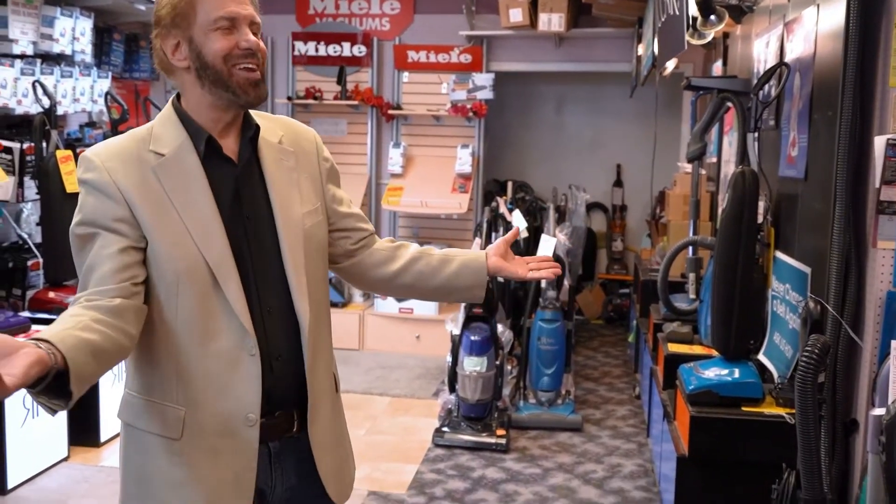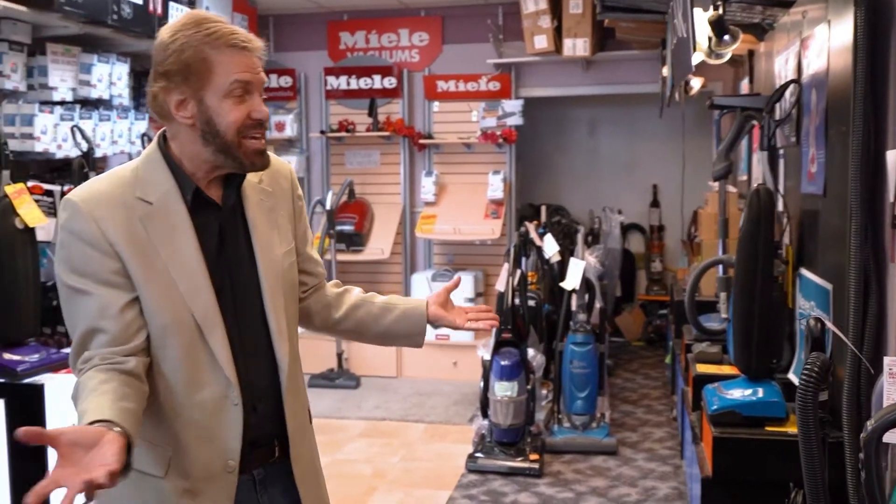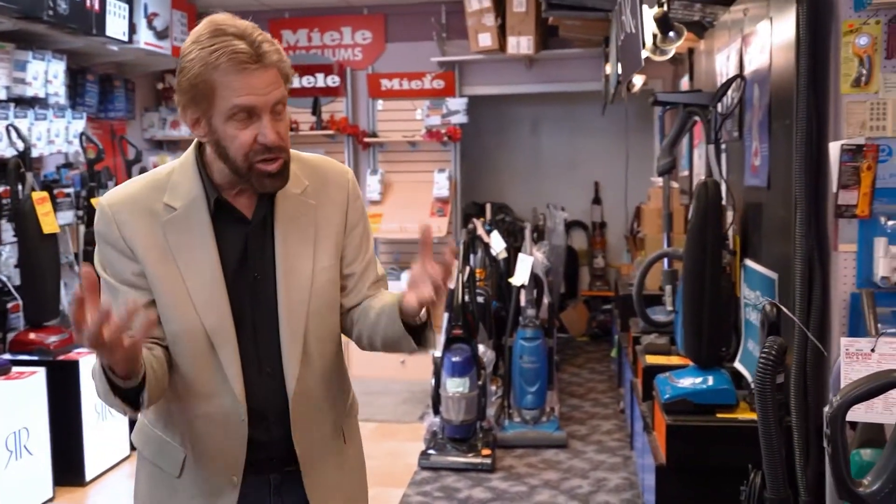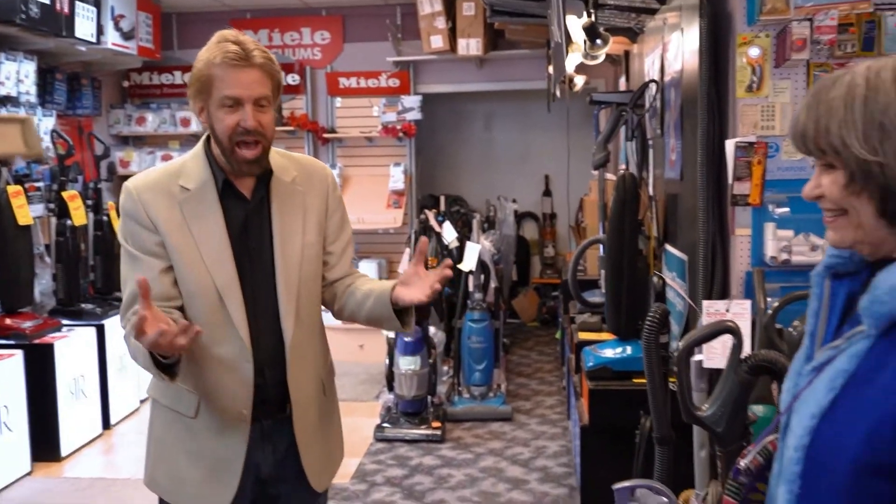Nobody knows everything. People come in thinking they know what's wrong with their machine — they don't. They think they know. Nobody's a Mr. Know-it-all. We're always learning. Keep that in mind. If you knew everything, you wouldn't be here, would you? And that's the way I talk to the people.